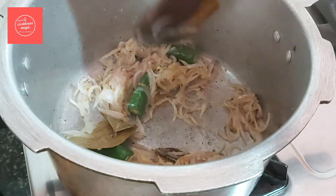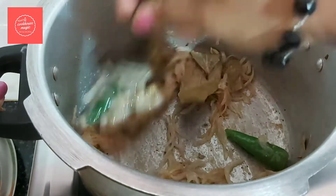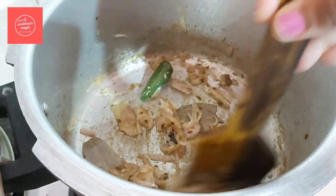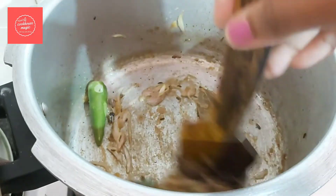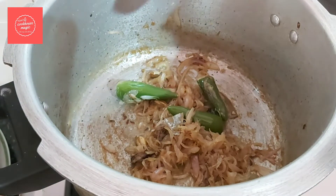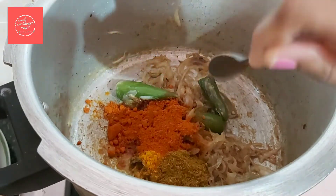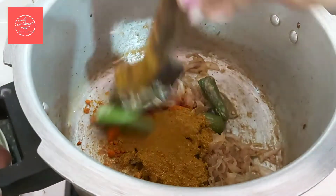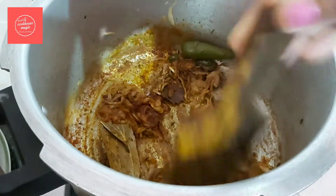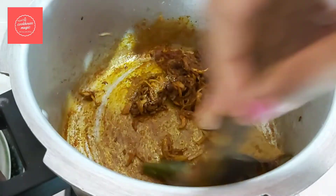If we don't stir, it will get sticky, so cook on a medium flame. The mixture becomes very soft. Add 2 tsp of Kashmiri chili and 2 tsp of biryani masala. Use a good brand of biryani masala.